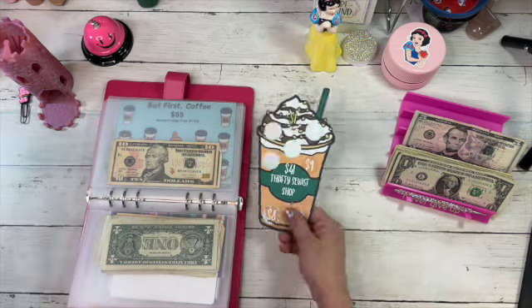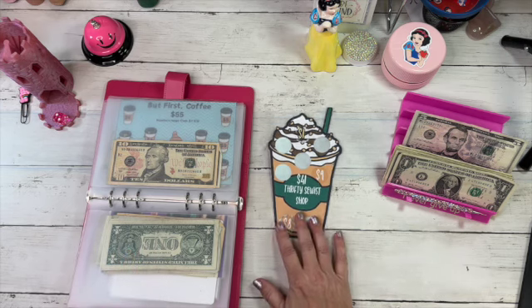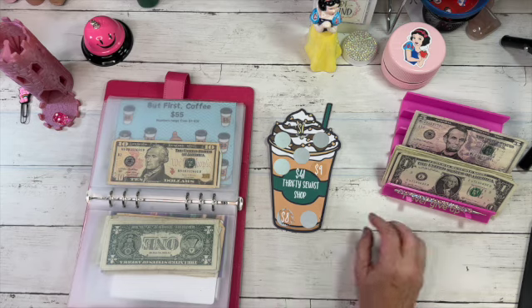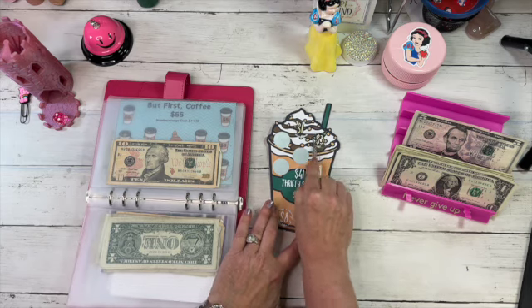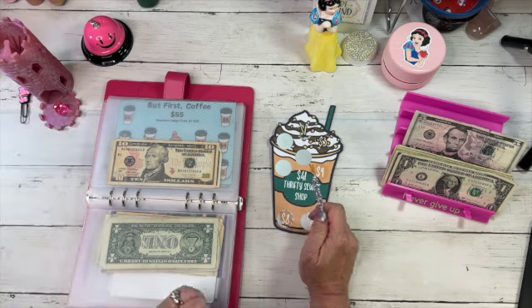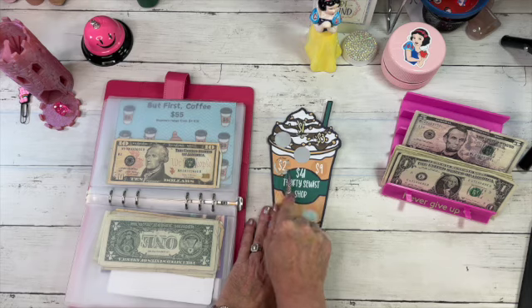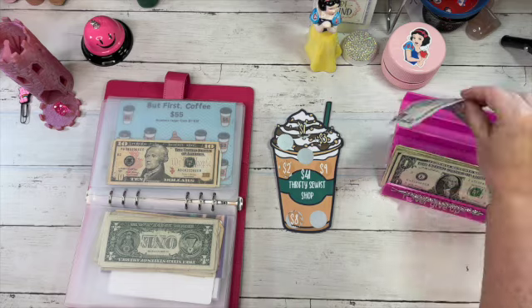This cute cut-out scratch-off is from The Thrifty Sewist Shop. Congratulations to Wendy on her 2K — she has so many fun challenges! We roll two — count it: one, two — three dollars. Let's keep going. Another roll: one, two — that worked out really well — five dollars total. We're going to put our last five in.